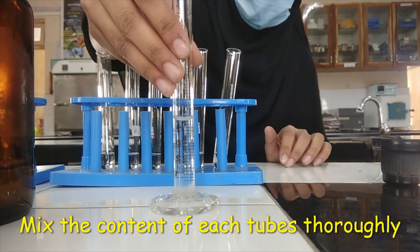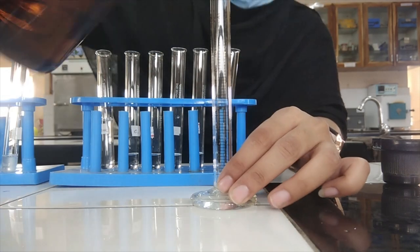Add 5 ml of reagent C in each test tube and mix the content thoroughly.